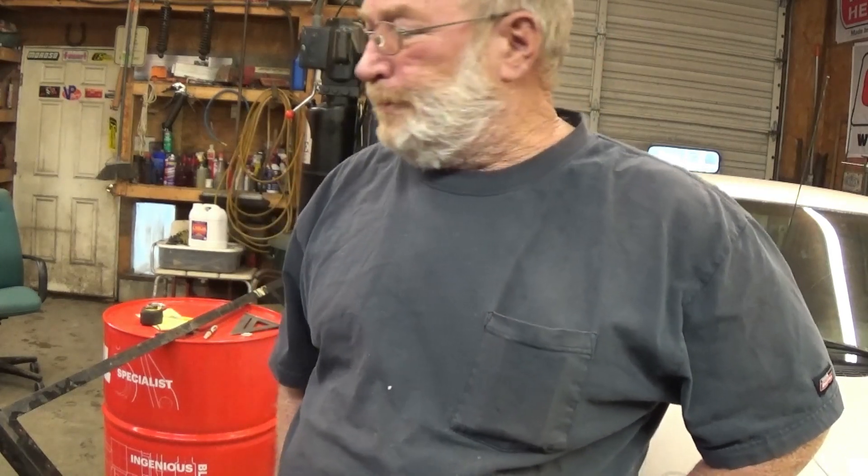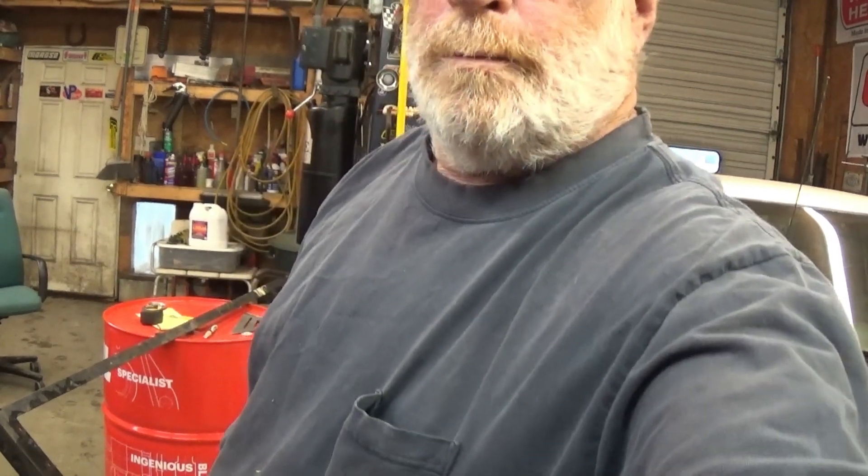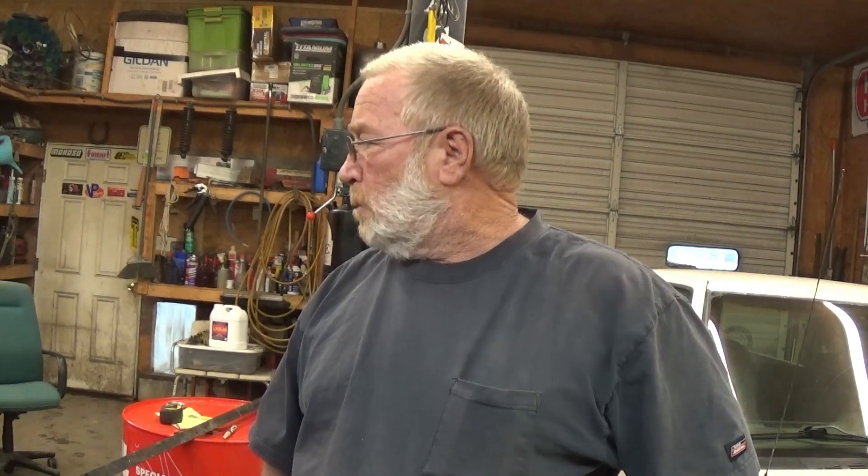Alright guys, how we doing? Today I reckon we're going to be out here in the shop messing with — let me get y'all straight — I'm going to build a hot tank. These old engine blocks and cylinder heads and all that crap I mess with all the time, machine shops are backed up and they charge a little much. I feel like the hot tanker motor.